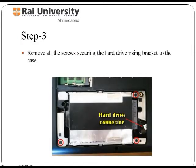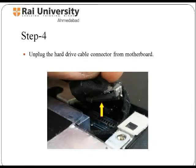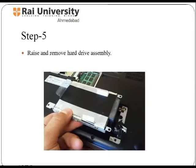The hard drive is a laptop's main storage memory device that permanently stores all the data of the laptop. To remove this drive from its place, you have to remove all the screws securing the hard drive. The hard drive cable connector is attached to the motherboard — make it unplugged with your hands. In this way, you can easily remove the hard drive assembly by raising it.